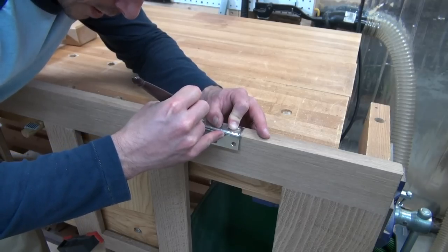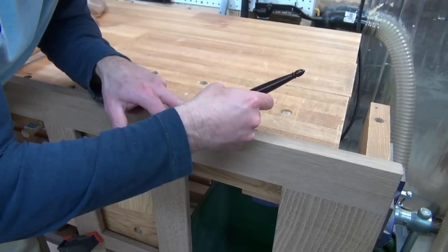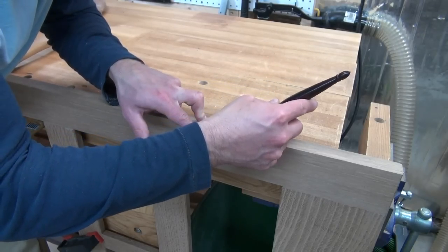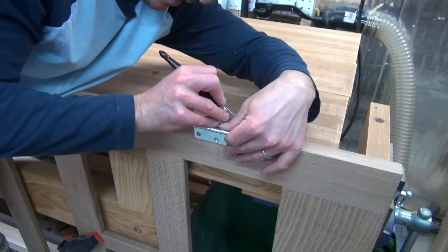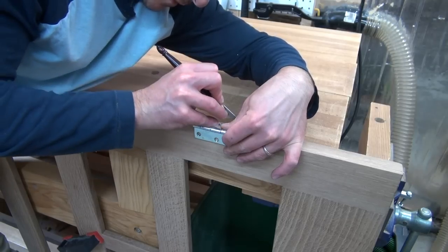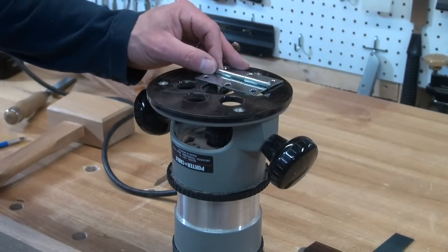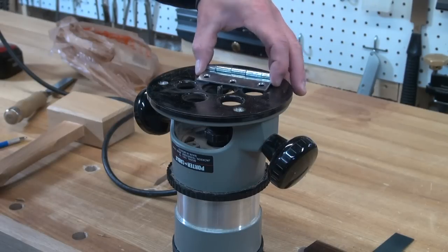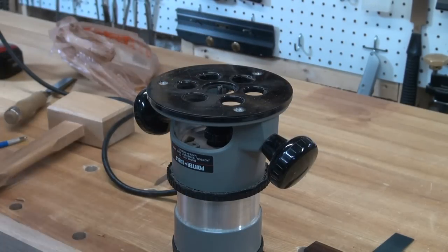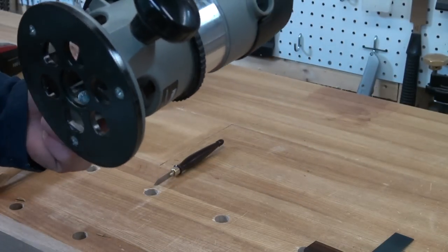The key is I'm ultimately just severing the fibers here, and then I'm also going to run a knife line down the back edge as well. Then I have my router set up with a fairly small bit — it's just a flat bottom bit or a mortise bit — and I make sure it's the same height as the thickness of my hinge, and then that is what I'll use to mortise out the majority of that material.